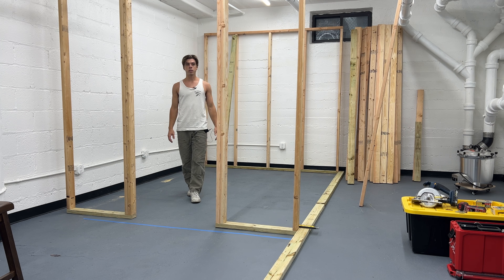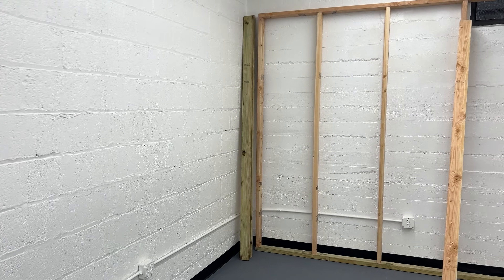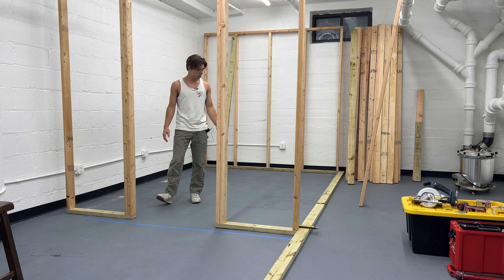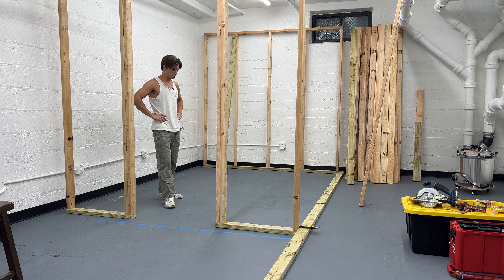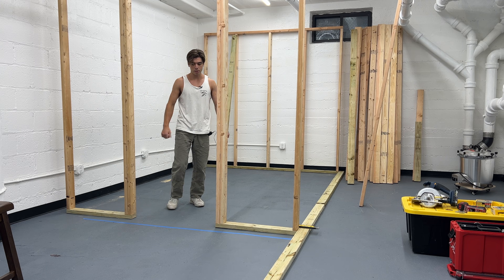Day two of the clean room build. This is what we're working with right now — we got the front wall and back wall framed out. Today we're going to try and get the side walls done. We'll start with cutting the baseboards, then we'll cut the studs, screw it all together, and get this thing assembled. Let's do it.